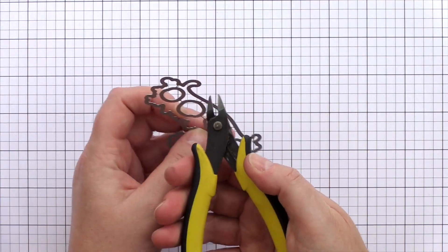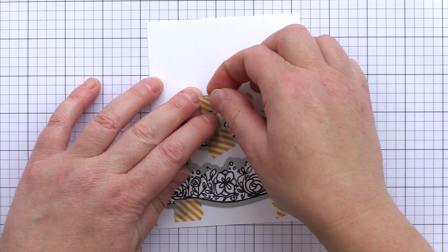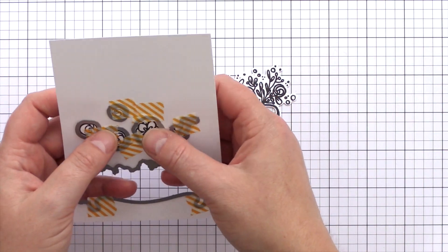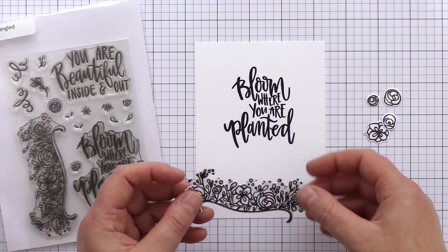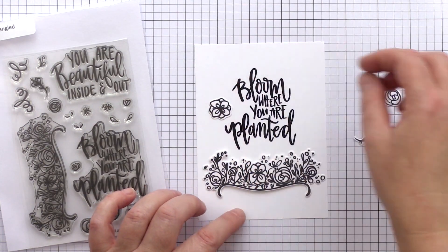I've used a pair of tin snips to cut the nubs attaching the dies together, and then lined the coordinating dies over their paired images and kept in place with washi before running through my Big Shot machine to die cut. I learned the sentiments in this set and how the words and letters fit together. I chose the Bloom Where You Are Planted sentiment and stamped it in black on a white panel.